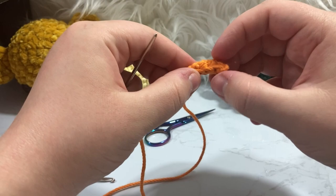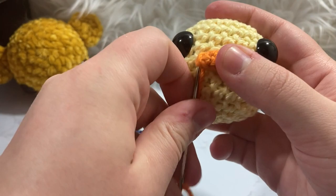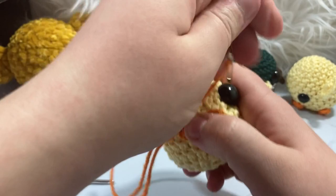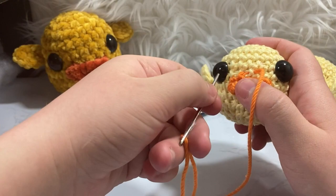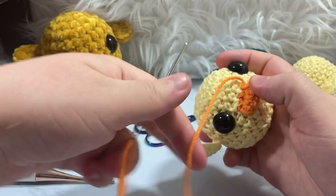This technique keeps those front loops open so they can be sewn onto the face. We're now going to take the bill and center it around the nose area, pull the tail through, and then go through the front loops and sew it on — this is how I like doing the bill and I think it looks a lot better. I try to go slightly under, on the row right below where I put the eyes, and I tug on my tail every once in a while to pull it together and make it look more neat.